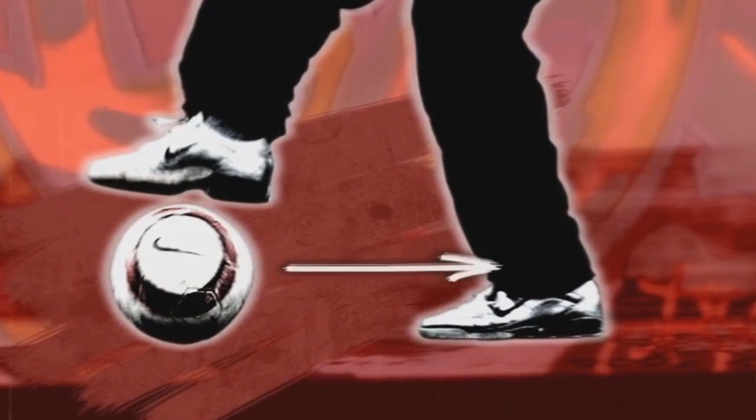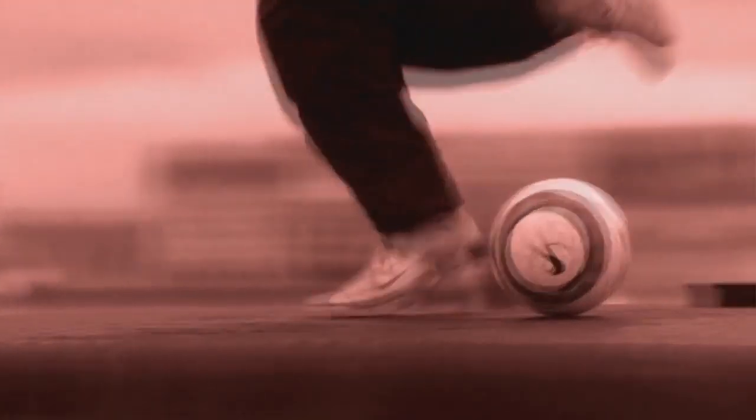From the front side, Edward pulls the ball back behind his planted foot. Then he fakes as if he would pull the ball back twice with two scissors. At the third time, he brings back the ball to the front of his toes.